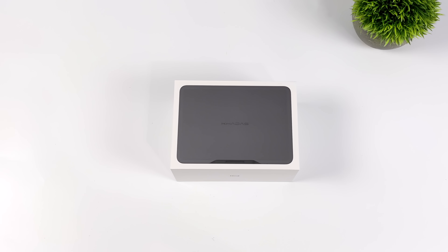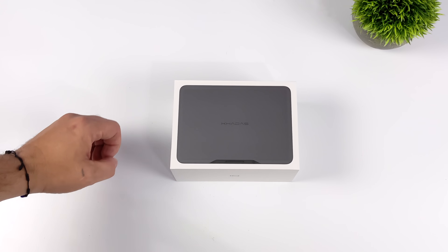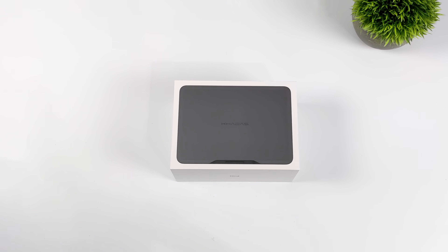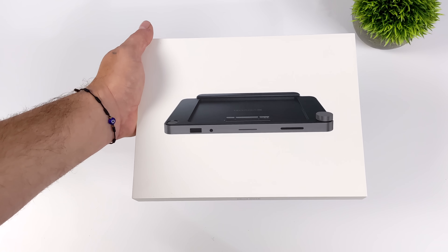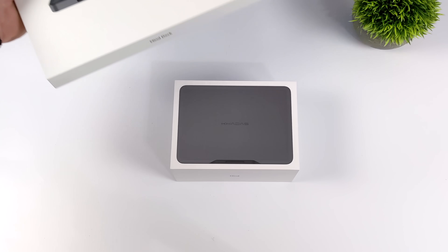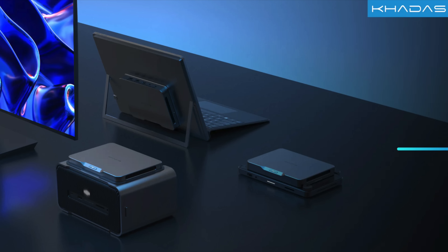I'm referring to this as a modular mini PC because they will be selling several different accessories that you can attach the main Mind module to, like their IO add-on which adds a ton of IO. Looking at their main website, they're going to be offering a few different add-ons — I've got the IO expansion dock right now, but they also have a laptop module and a discrete graphics module which contains an RTX 4060M.